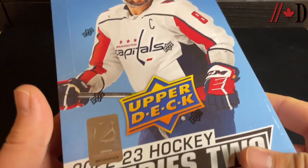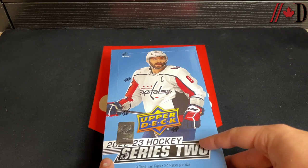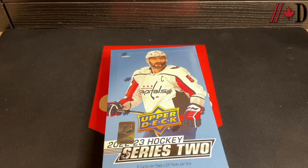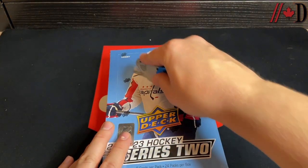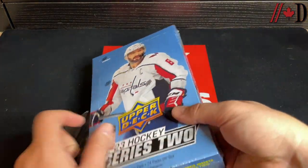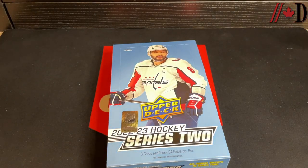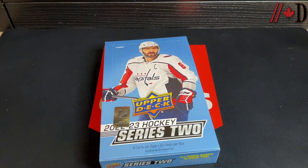They've removed the OPG inserts in Series 2, so you're getting true inserts in every pack now. I think there's more appeal to Series 2 this year, and I'm excited about the crop — even the mid-tier Young Guns I think are pretty decent. We'll see some of the new inserts as we go through the box.